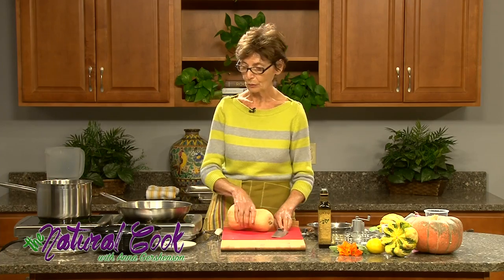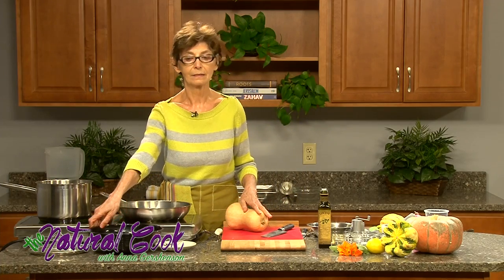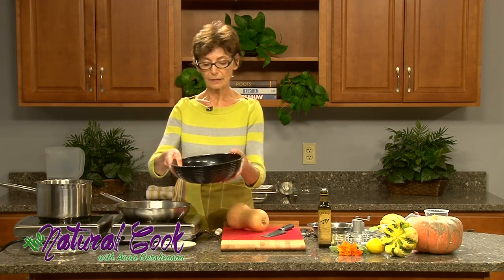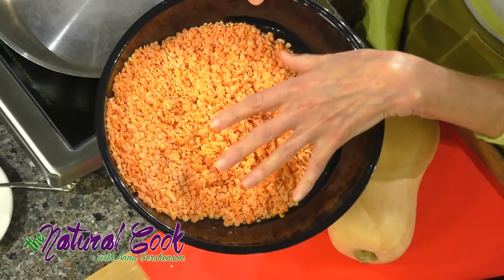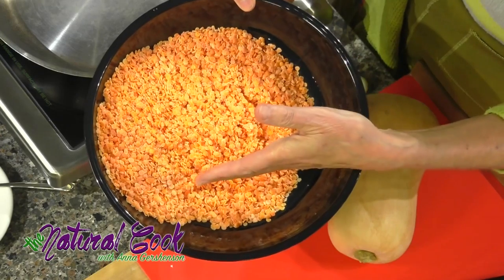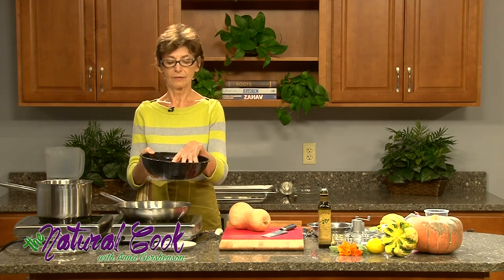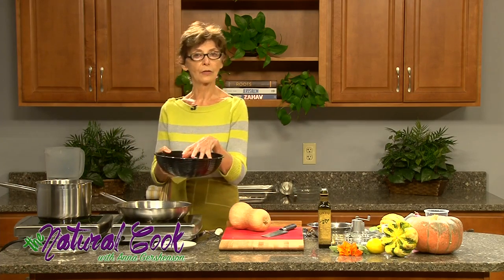Let's start with the soup. To start the soup, I will take the red lentils that I already pre-washed. Red lentils are full of nutrients and I already devoted a whole show on lentils. Red lentils especially have to be washed thoroughly because the water gets cloudy and we have to wash it off until we see clear water so that our soup is not going to be cloudy.